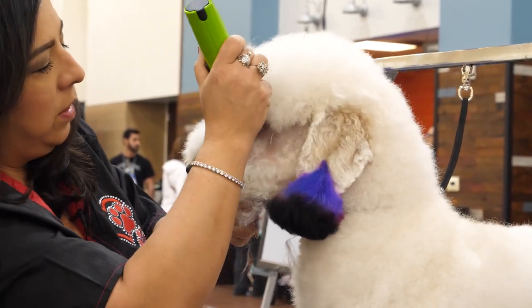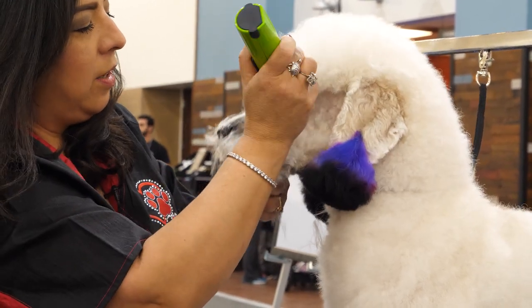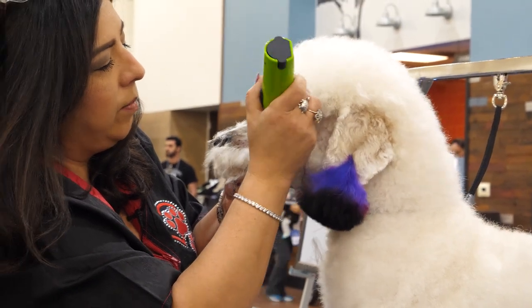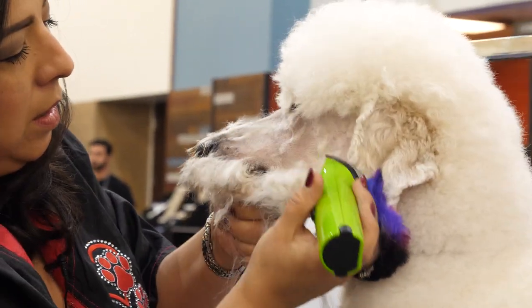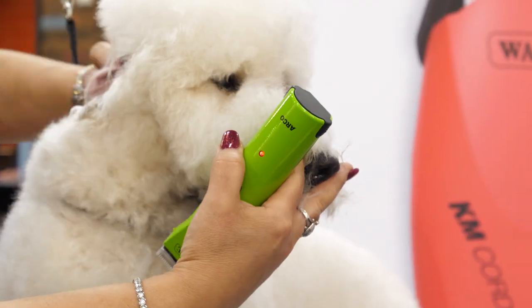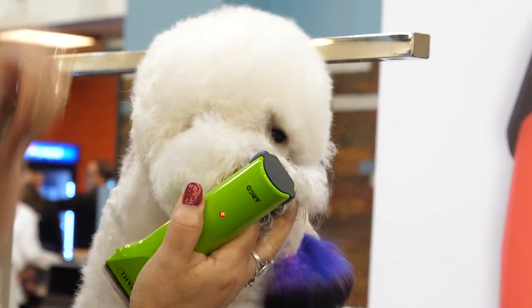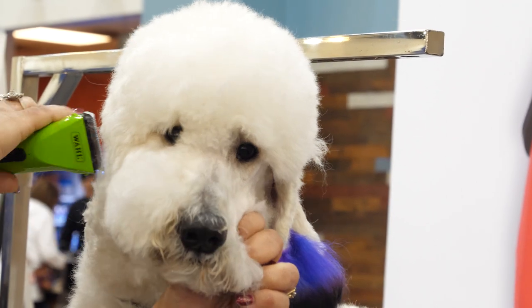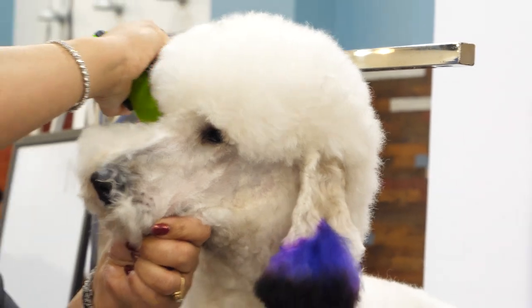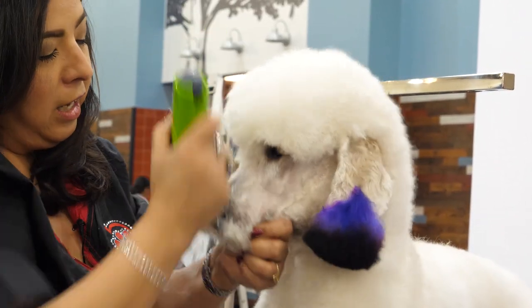I'm going to take everything off the muzzle. She has a nice pretty face under here. Clean up right under the eye. Then I'm going to do the same thing on the other side, clean up right around the ear, then from the corner of the ear to the corner of the eye, and then clean off the muzzle. She has got a lot of hair.